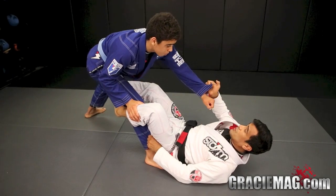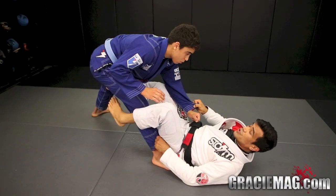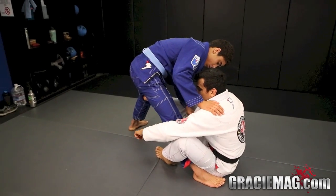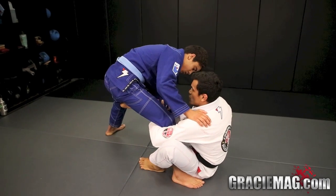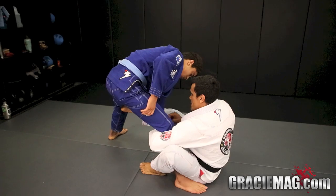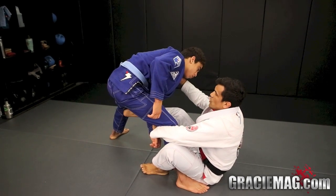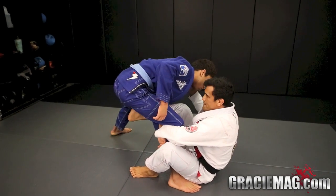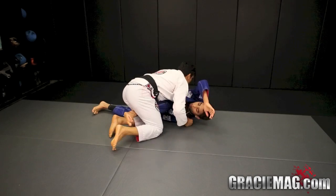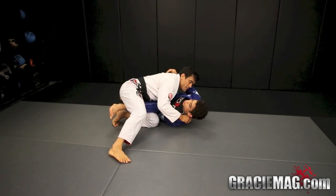Kenneth will posture up, trying to break this grip. When he tries to posture up, I take the de la Riva hook to use my leg as a pendulum, come all the way up, and I'm going to bring Kenneth's leg as close as possible to me. Now I'm going to switch my right arm to my left. Once I grab over here, this hand will be free. I can control the collar, pull him back to me, push right on his thigh, and I'll be able to come up and complete this whip on the setup guard.